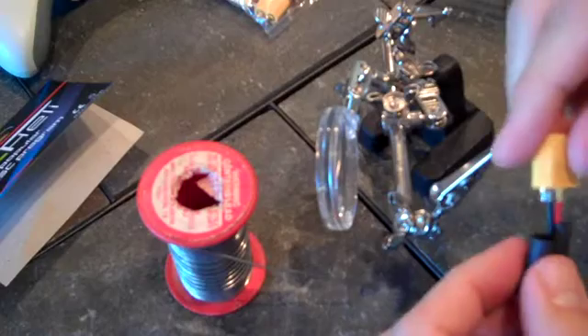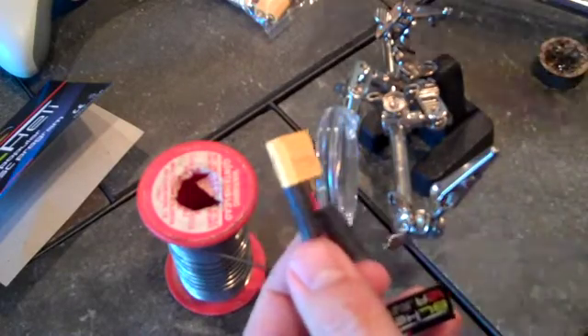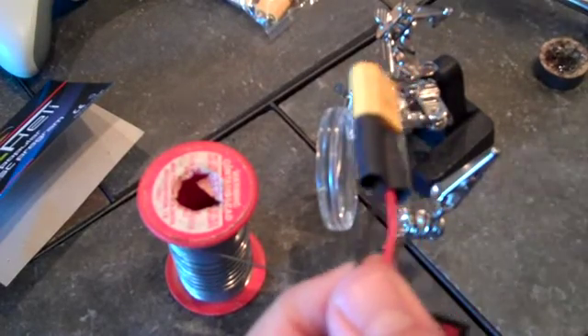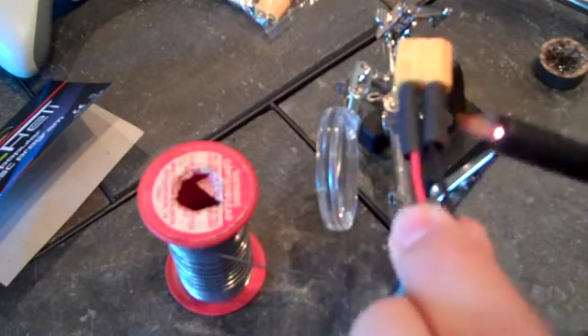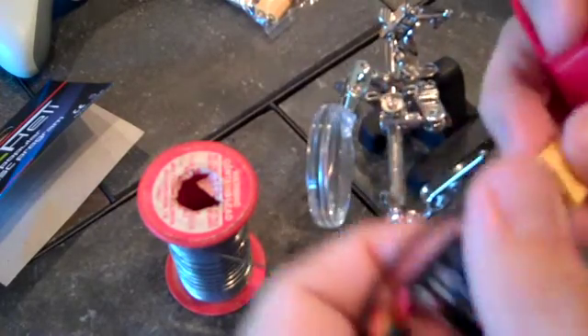And that ought to do it. The last step is just to slide your heat shrink over this and use your torch to shrink everything up. This heat shrink is a little bit large, so let's see how well it works. May have to give it a little extra heat for a little more convincing. Make sure it doesn't fall down — maybe hold it this way to use gravity to your advantage.